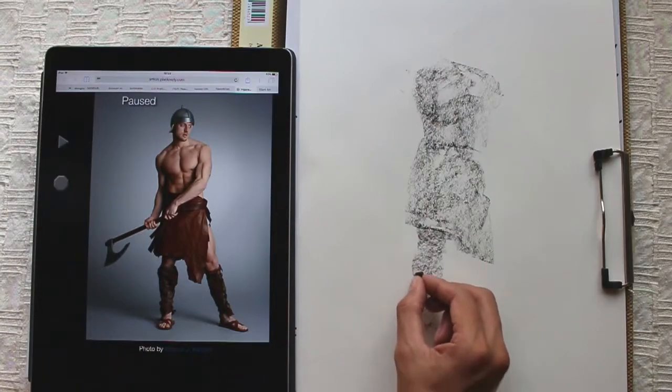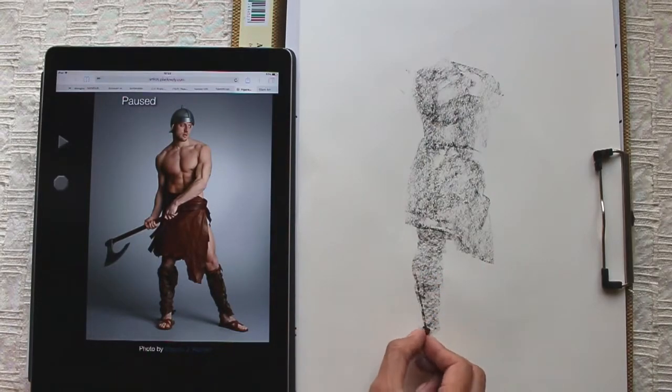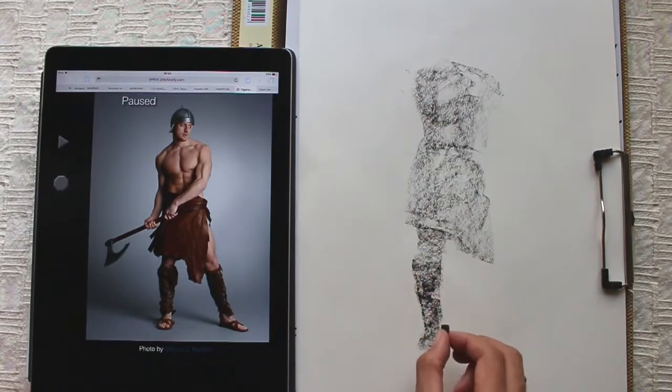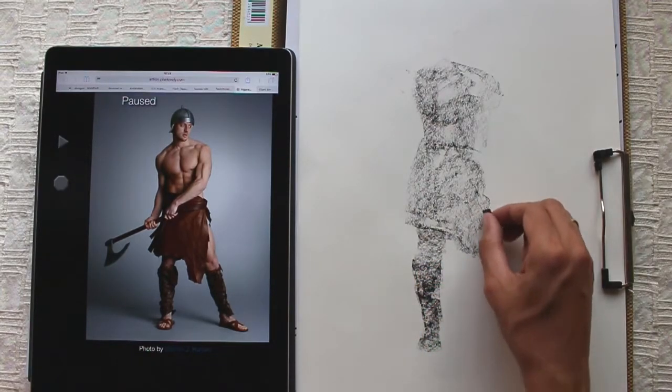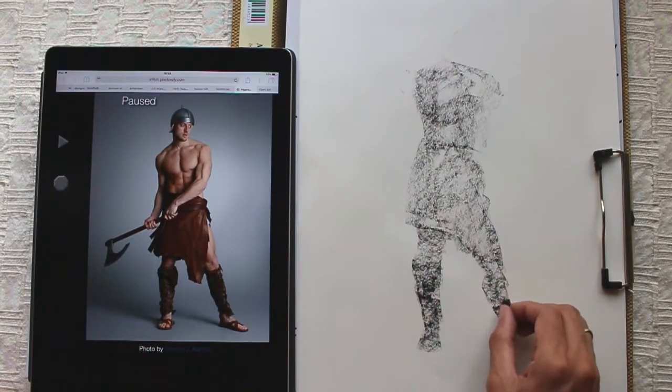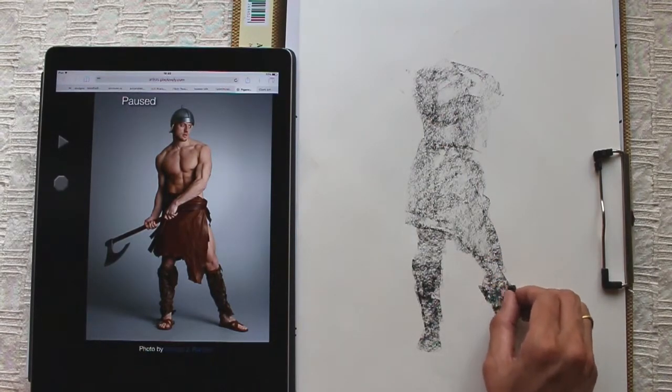I have started drawing the torso first, which is the big shape, and then I am going to add the limbs and the head. Rather than minute details, my focus here is to capture the overall pose correctly.